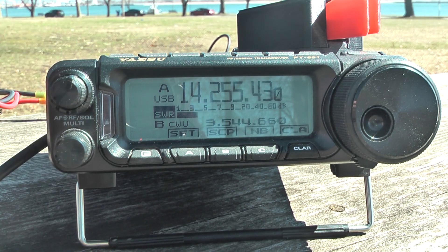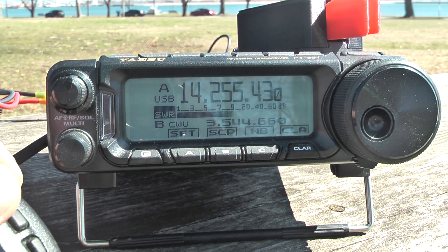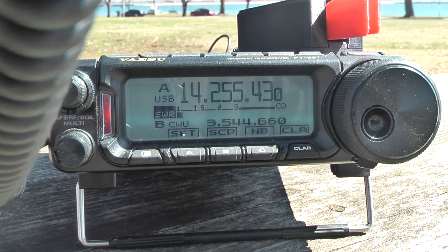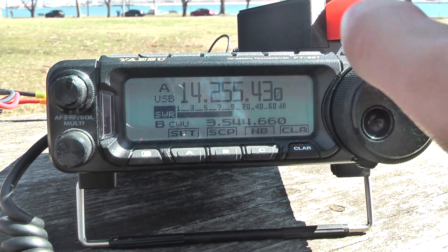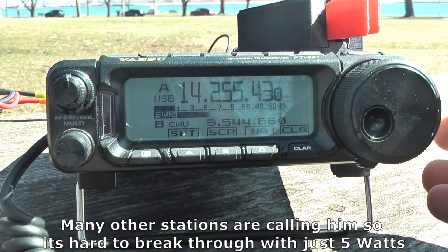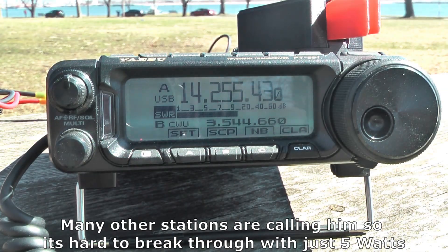Kilo Bravo 1 Tango Hotel Mike — Gulf Lima number four, uniform Gulf Lima. Nice to hear you for the first time, you're five and nine with me. Thank you very much, you're five and nine also here in Clearwater Beach, Florida. Thank you for the call, any others?